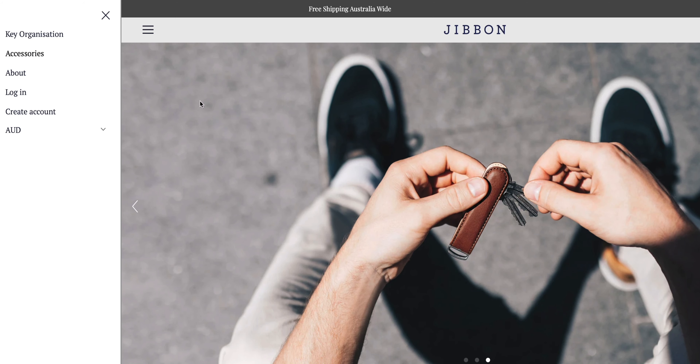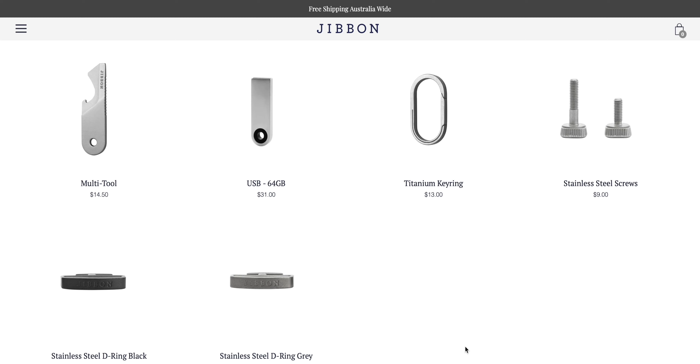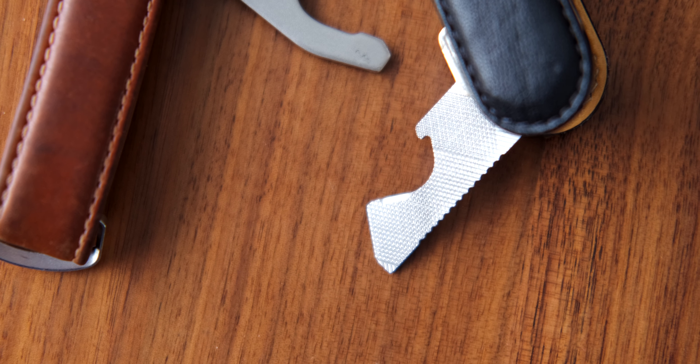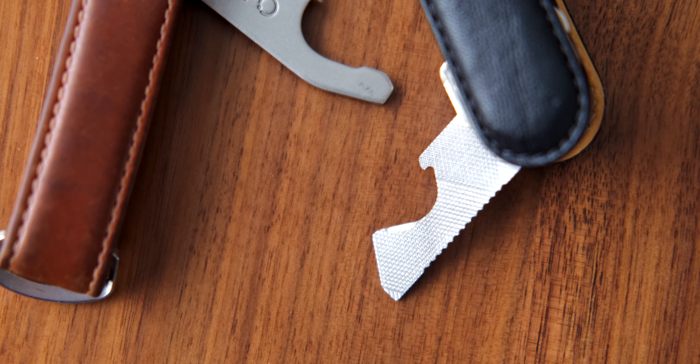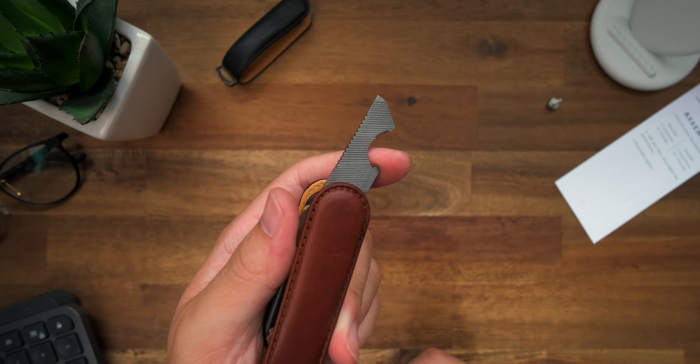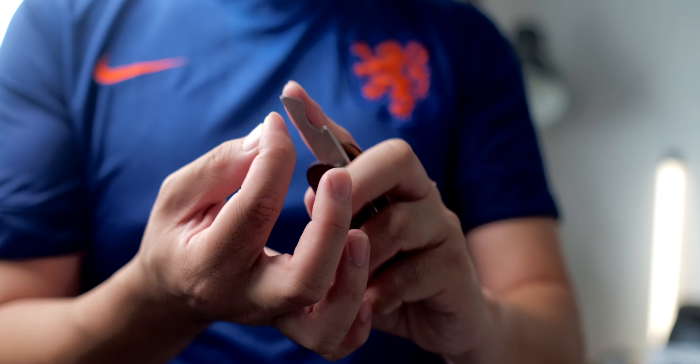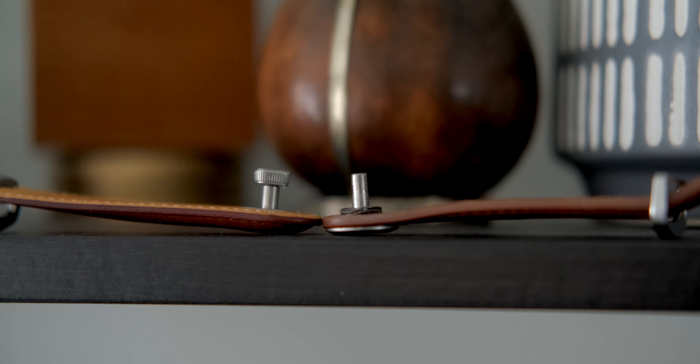Jibbon also offers a bunch of accessories that Orbit Key also offers, including USB drives, key rings, and multi-tools that very importantly function as a bottle opener — for us Aussies — a box opener, and a nail file. It works very well as a nail file, but I just don't know how many people actually needed one on hand all the time. But hey, it's here.